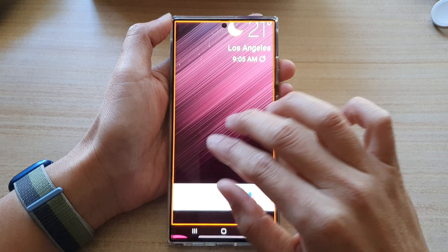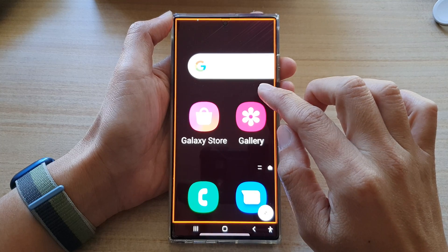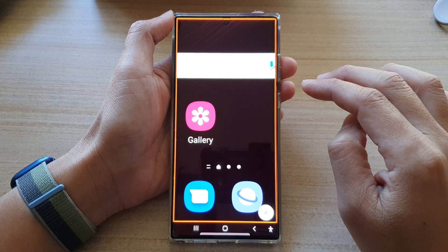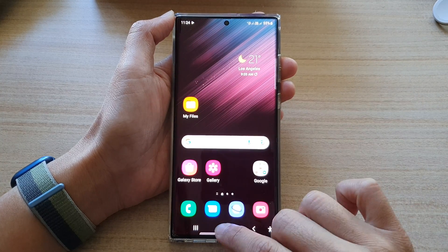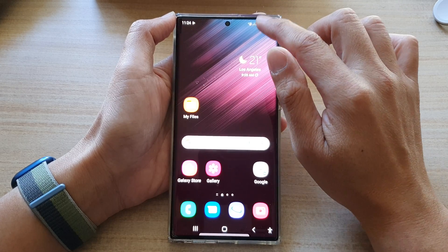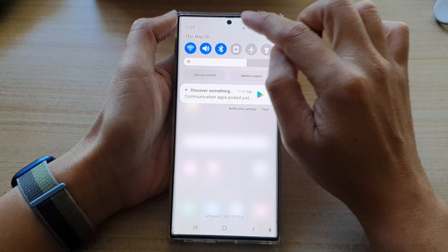In this video we're going to take a look at how you can set triple click to zoom in or zoom out on the Samsung Galaxy S22 series. First, tap the home button to go back to the home screen. On the home screen, swipe down at the top and tap on the settings icon in the quick settings panel.